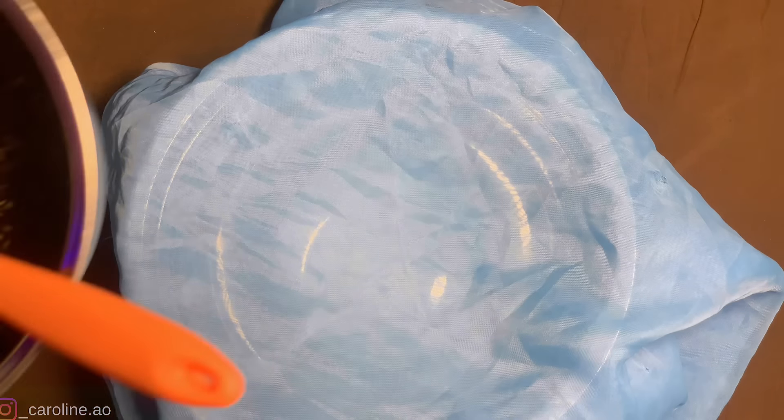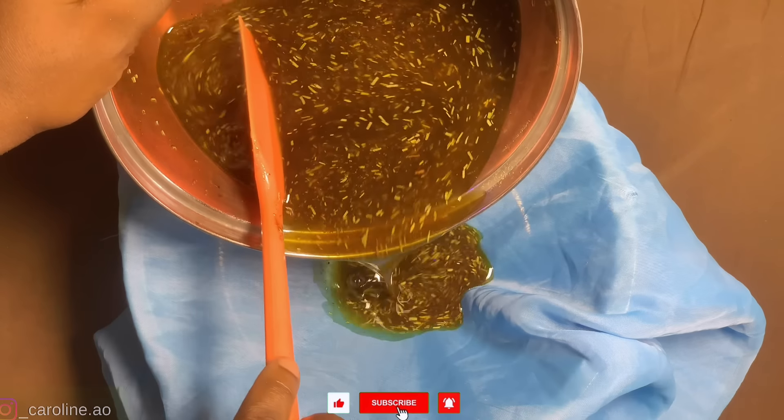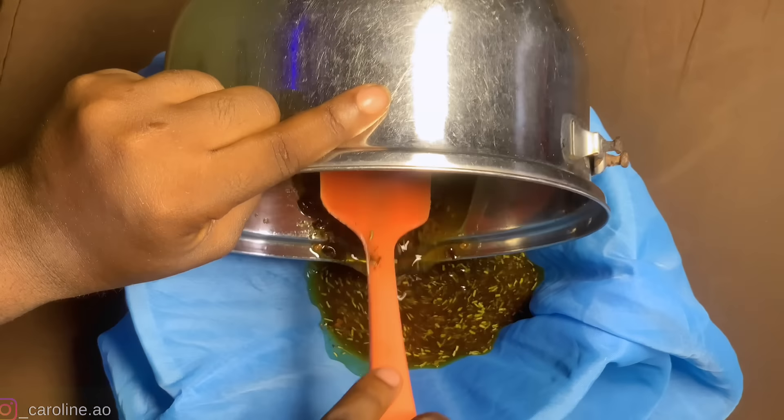The cheesecloth has tiny holes to sieve out what you no longer need. You can also use stockings, a wig cap, a handkerchief — anything with tiny holes that won't allow easy passage of the blended chaffs.